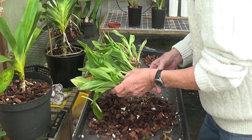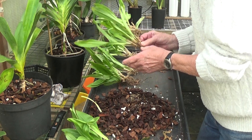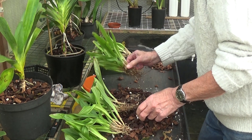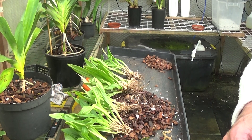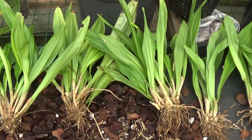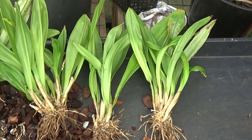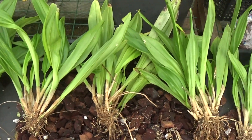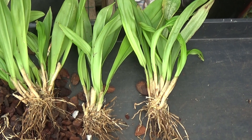So the thing to do now is trim all these pieces off. We've got one, two, three, four, five, six — six pieces of Dracula Woolwardii. It's going to take me a long time to repot these up. I'll have to find all the pots for them, but it looks like we're going to have six nice plants there, providing I put them in the right media.